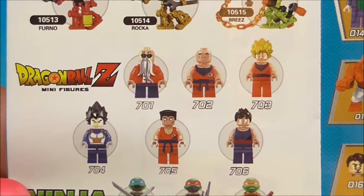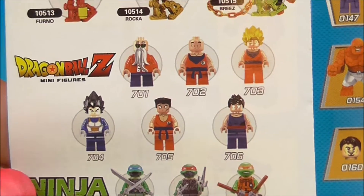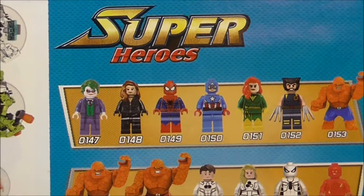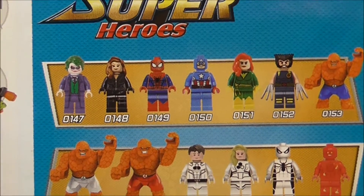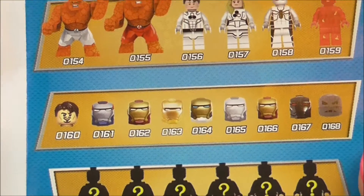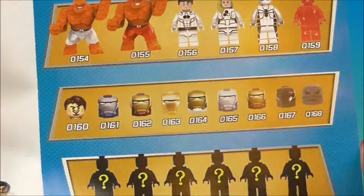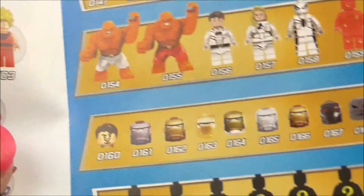If we open it up there's a bunch of the other figures that they do. Check it out — Hero 6, Dragon Ball Z which is awesome, I did not realize they made Dragon Ball Z. There's the rest of the Ninja Turtles collection. And then they've got a bunch of different superheroes: Wolverine, Captain America, Spider-Man, the Fantastic Four. There's some Iron Man with three bodies — it just shows the head so I guess they come with surprise bodies, which is really cool.